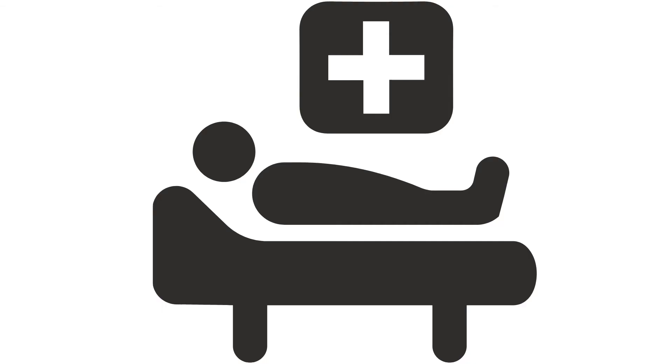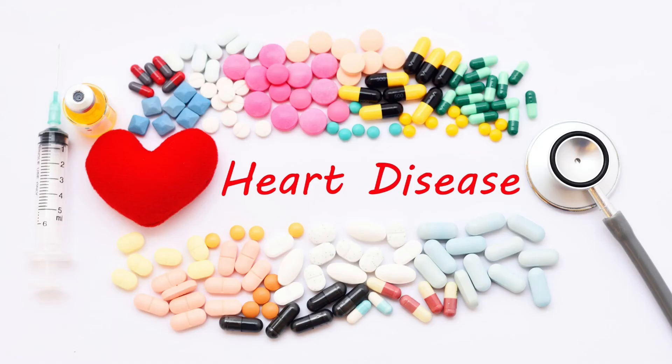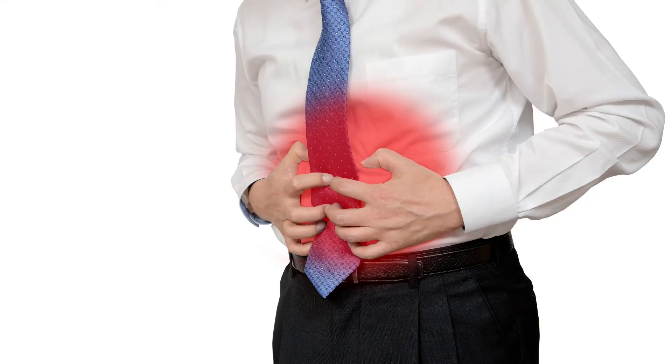It is best to take this medicine under medical supervision. People with diabetes, high cholesterol, heart diseases and high BP should take precaution before taking this medicine. In very high dose, it may cause diarrhea and indigestion.